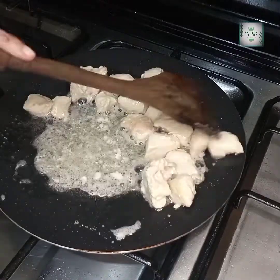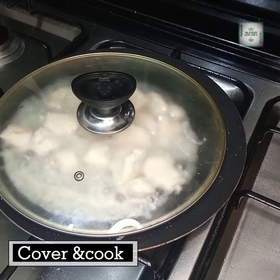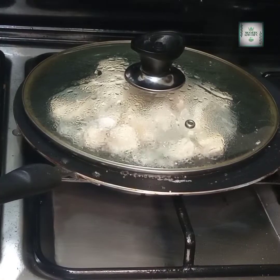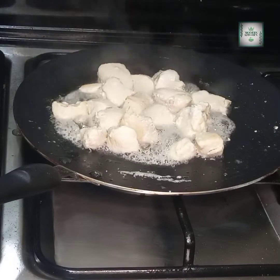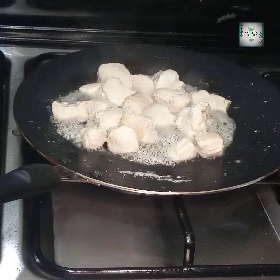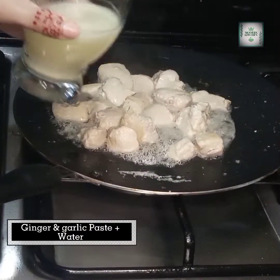I will put the flame on medium to low. I will cover the pan to let the chicken's water dry out. Then I will add one tablespoon of ginger garlic paste.